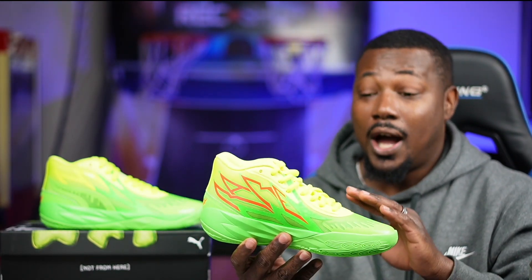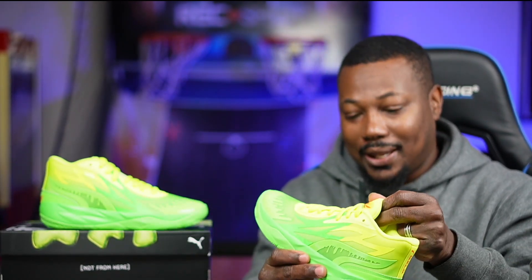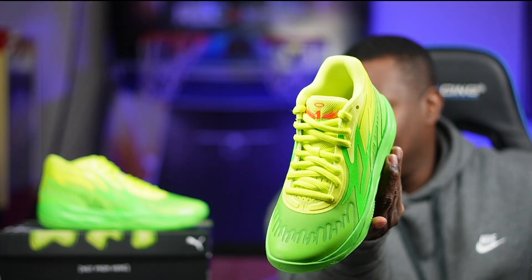At $120 for kids and $140 for adults, I might go back and get these if they're not sold out. These might also go up in value, especially adult size. Let me know if you're a fan of Melo Ball, if you've hooped in some Balls before, and what your favorite colorway is. I think this is definitely top three. We missed out on the Ricky More ones — my son and I both slept on those, so he had to go get these.